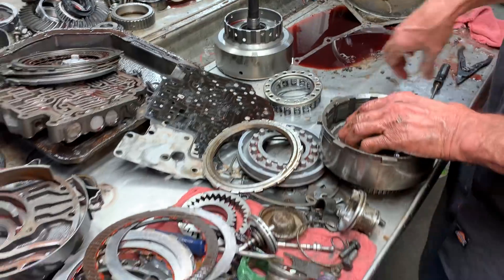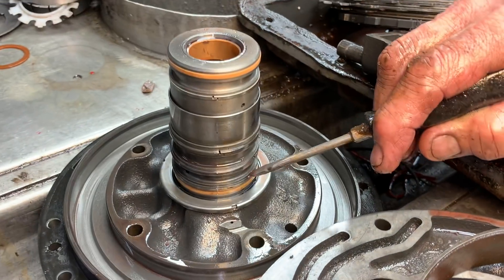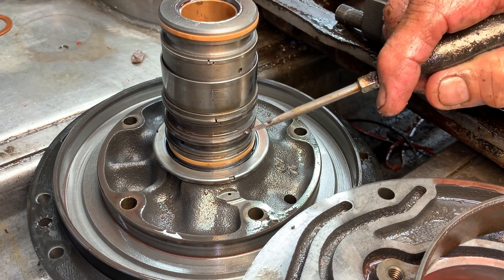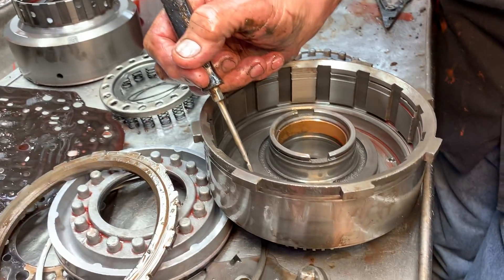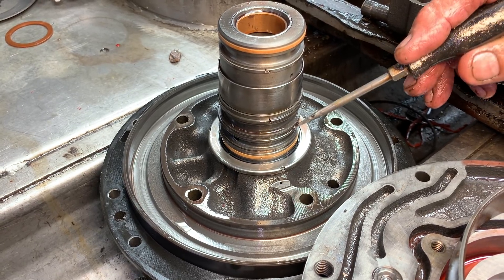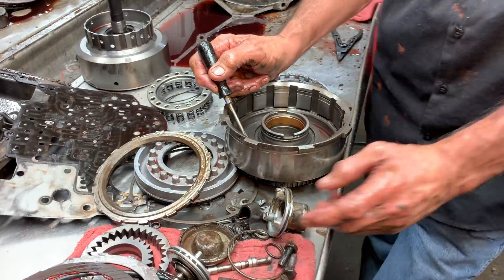Now also, when you leave this seal off in this drum, on the stator here you want to count these three rings right here — one, two, three. You want to leave that one off. Leaving this one off is the same thing as leaving the seal off in the drum. You can leave the seal on in the drum and leave the ring off — same thing. But let's just leave them both off — leave that ring off and leave this seal off.